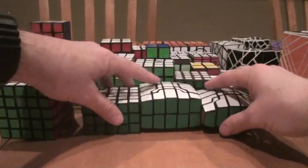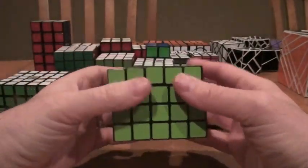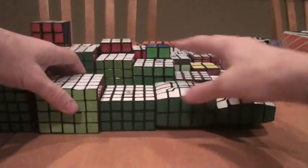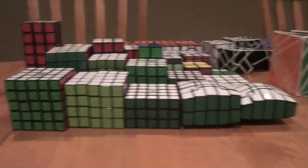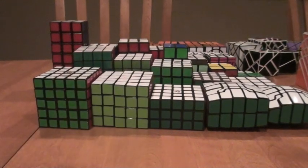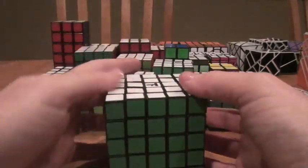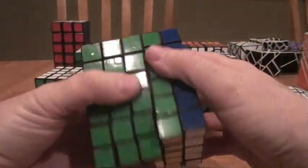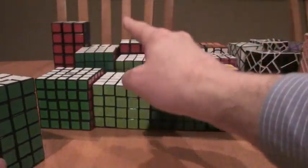5x5x4 — fairly easy to find, an interesting domino. Then the 5x5x5, and a 5x5x6, made by Tanner Frisbee — another domino-type puzzle whose characteristics are very similar to others in the series. And a 5x5x7 — this is a typical shape-shifter, much like the 3x3x5, because I'm moving odd into odd.